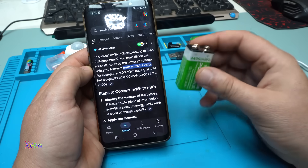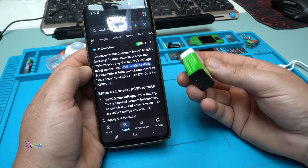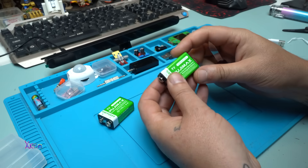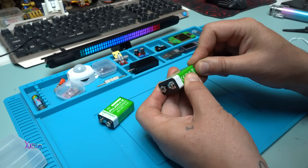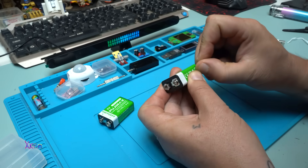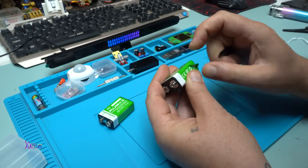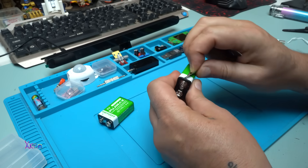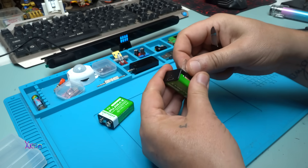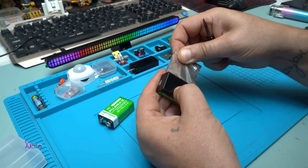Let's open the battery. I don't want to destroy it at all because it's very practical — it's a rechargeable battery. But I want to see the real capacity of the lithium cell inside, so I'm going to do it.